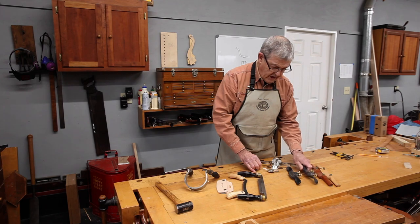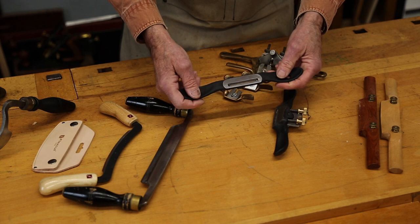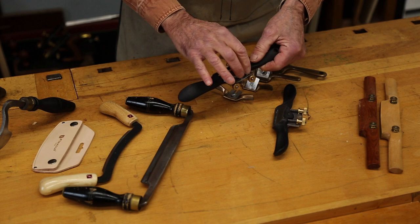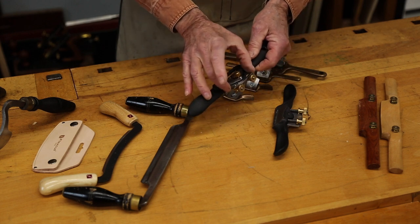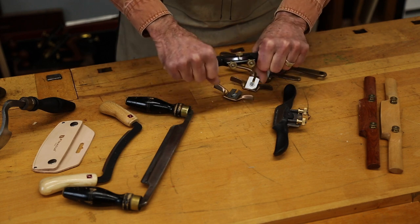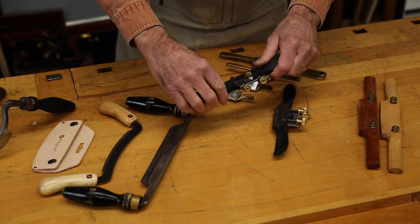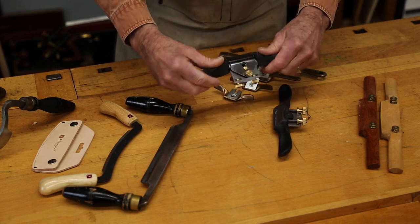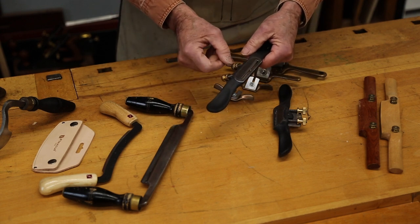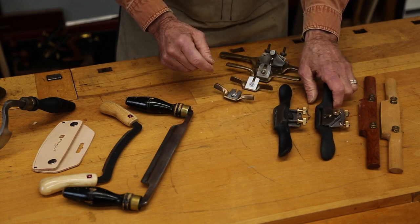Spokeshaves are also made in metal. This is a Bench Dog shave — very nice. It has essentially a small plane iron in it and can be thought of as a plane with handles on the side instead of front and back. It allows you to round surfaces, and the same thing applies: we cock the blade a little so it takes more shavings at one side than the other.